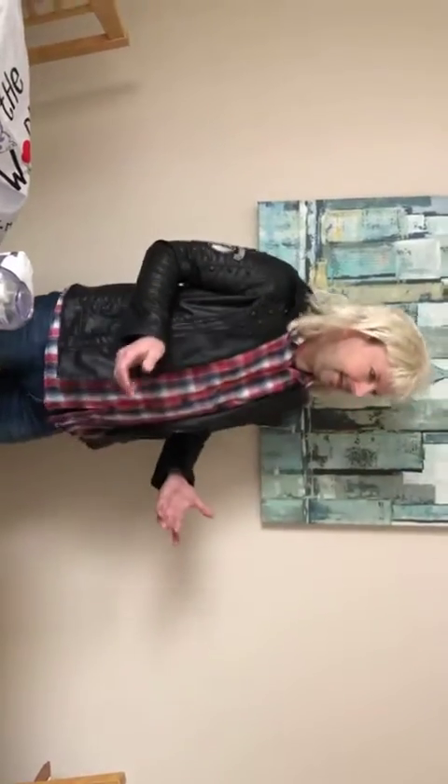I was asleep in my cell, and it was dark, because I was asleep and I had my eyes shut, so it was dark. And I was trying to get to sleep, and I was trying really hard to get to sleep, and in the end I had to count tigers. And I got to about 50, and then I fell asleep.